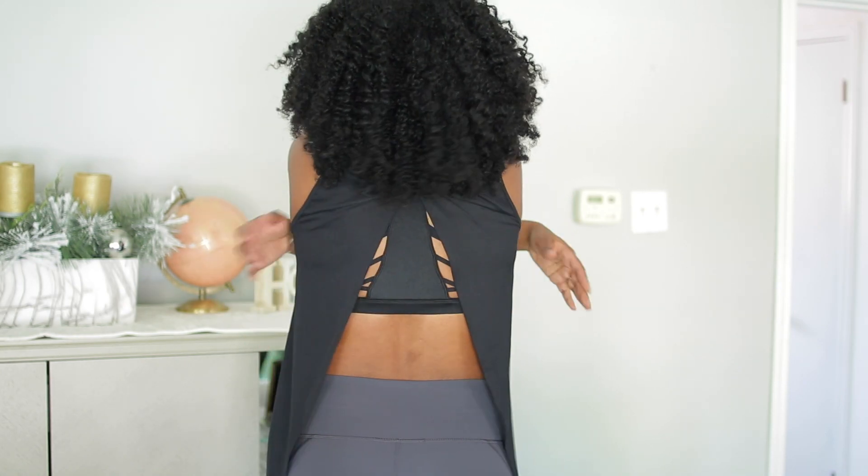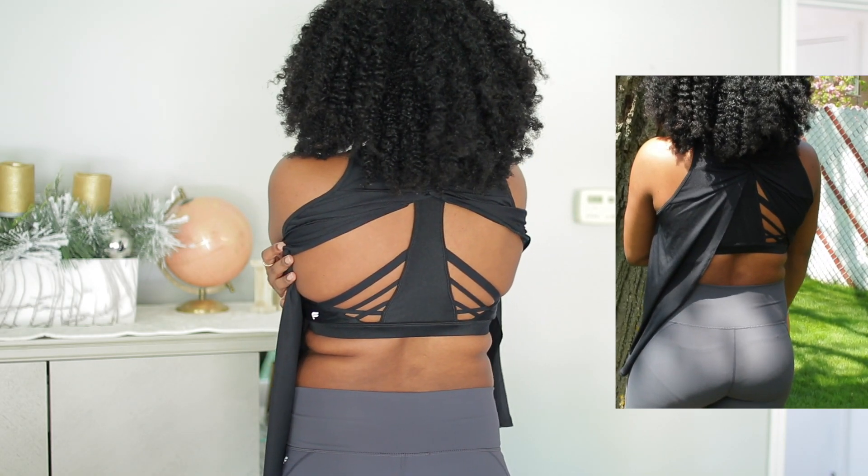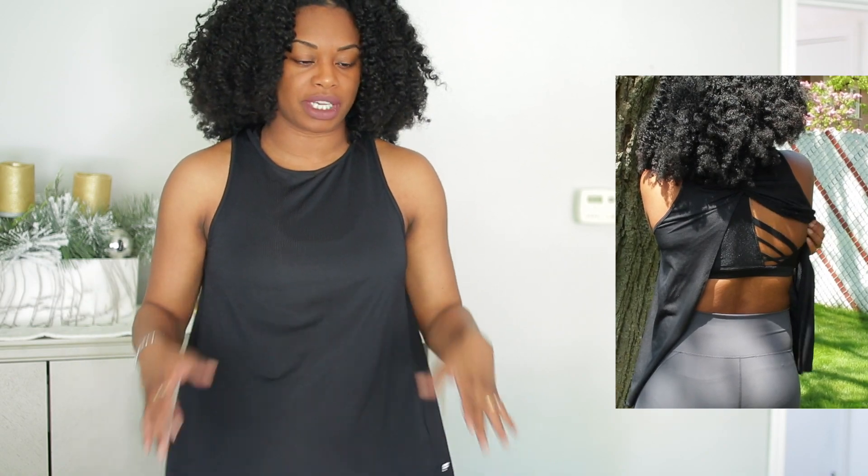The sports bra I'm wearing has these really nice cutouts as you guys can see. I like how flowy the top is because it hides any problem areas that you may have going on in your midsection. It's nice and flowy as you can see, and I also have this in white — so I have a black one and a white one.